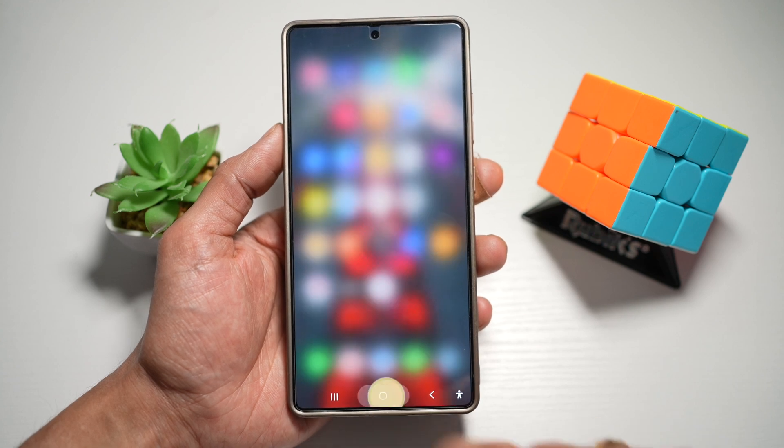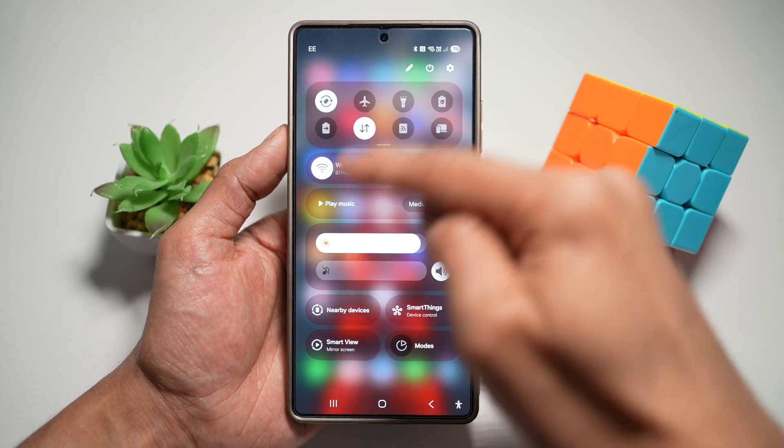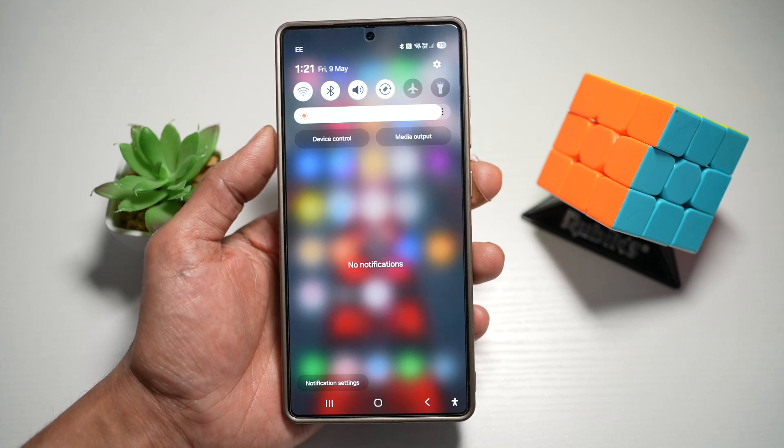Tap home. Now when you swipe down anywhere, you get your quick panel menu and your notifications together. This one swipe gives you full access to toggles and messages, and it's great for one-handed use.